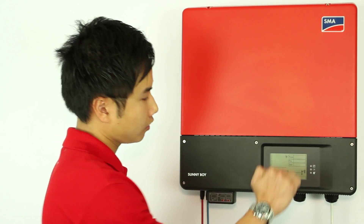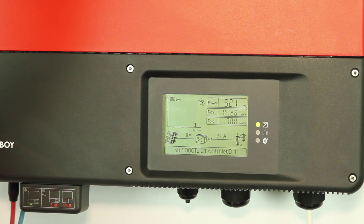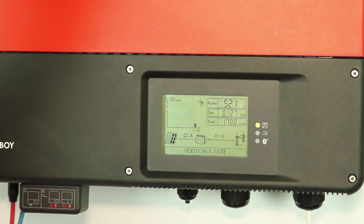All you need to do is double-tap the display screen and the following three things will show: the firmware package, inverter model, the last three digits of the serial number, the Bluetooth net ID, and the country setting.